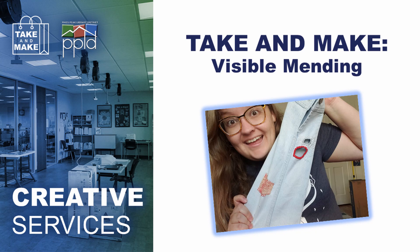Hey PPLD Makers! My name is Jennifer and today we'll be talking about visible mending. Visible mending is basically just what it sounds like — we'll be taking garments that have worn out with holes and stains and other damage and fixing them in ways that not only make them wearable again but also add some flair and color to your wardrobe.